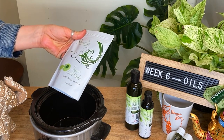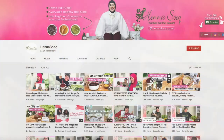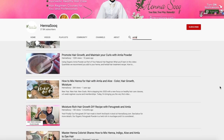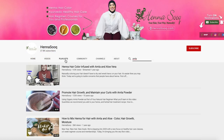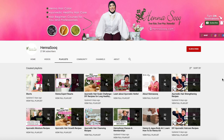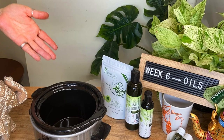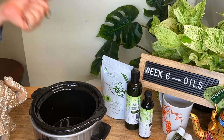In between, you can definitely do Amla powder masks — these are really great treatments. I highly recommend checking out more Amla recipes on our YouTube channel; just type 'Amla' in the search and they'll all come up. We also have videos dedicated to hair growth that you definitely have to watch.